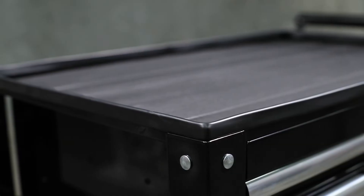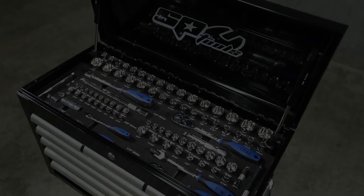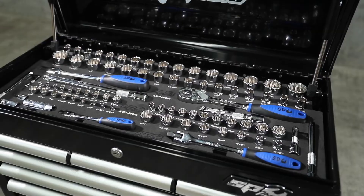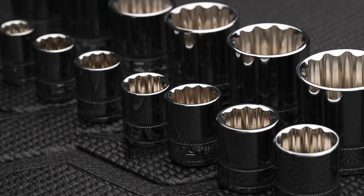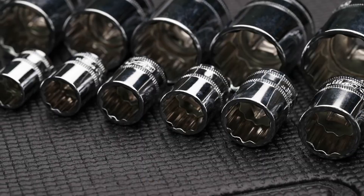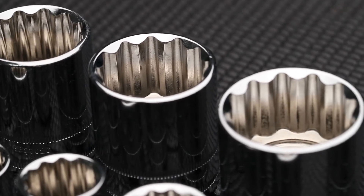The tool trolley features a high quality dual layer UV resistant powder coat finish. SP Tools 87-piece metric and SAE socket and accessory set in EVA foam. The kit includes quarter drive sockets 4 to 13mm and 3/16 to 1/2 inch, 3/8 drive sockets 8 to 19mm and 5/16 to 3/4 inch, and half inch drive sockets 10 to 32mm and 3/8 to 1-1/8 inch.